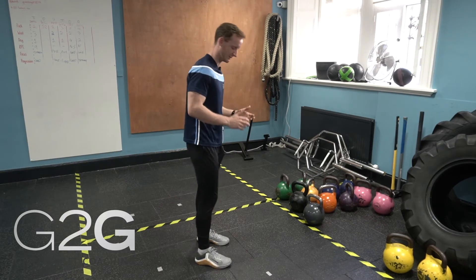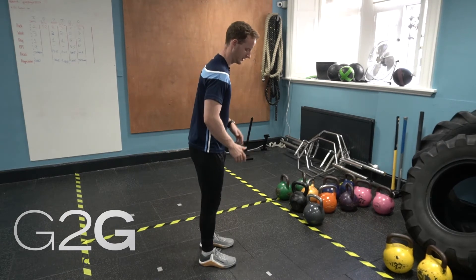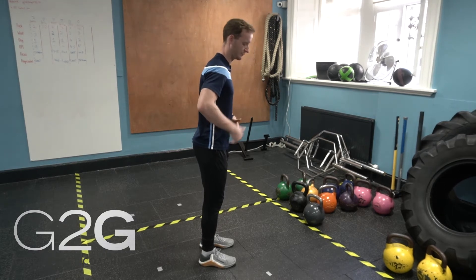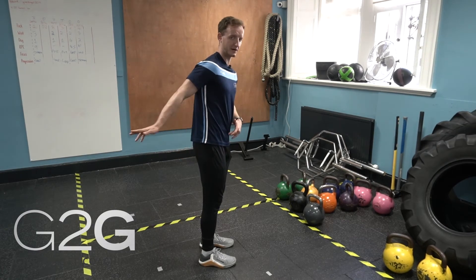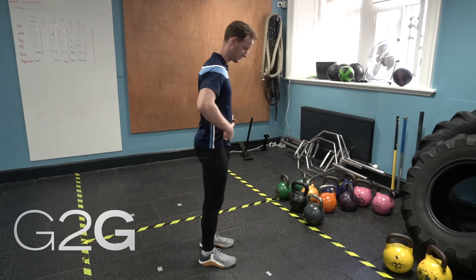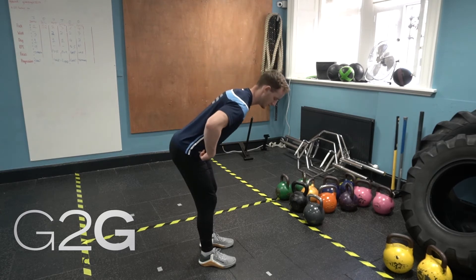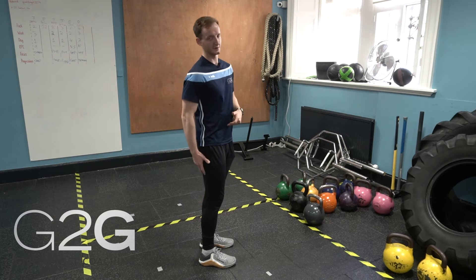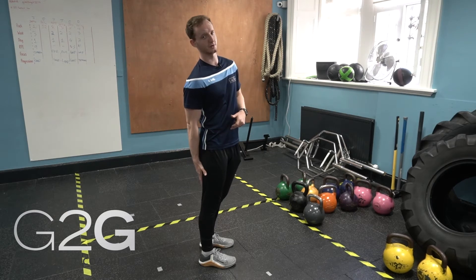We're going to set up with our feet hip-width apart, slightly soften our knees, find that pelvis and ribcage position. And then from there, we're going to send our butt to the back of the room, moving through our hips. You want to send your butt as far back as when you start to feel a good stretch in your hamstrings.